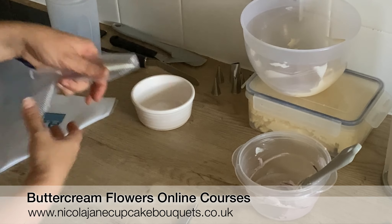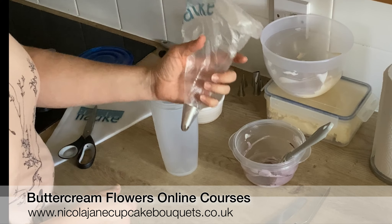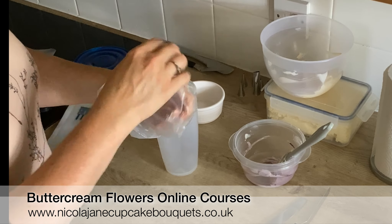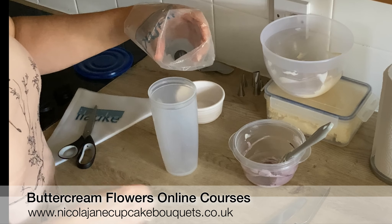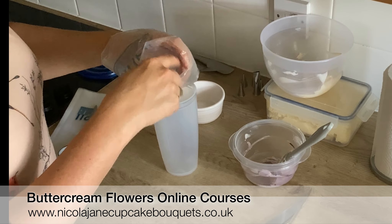Load up your piping bag with the tips that you want to use and make sure all the prongs are clear. A good way to know how far up the bag to line is to just hold it in your hand — you want a palm-full size amount of buttercream in your bag. If you fold it over your hand like this where you would hold it to pipe, you can actually load it up like this in your hand.